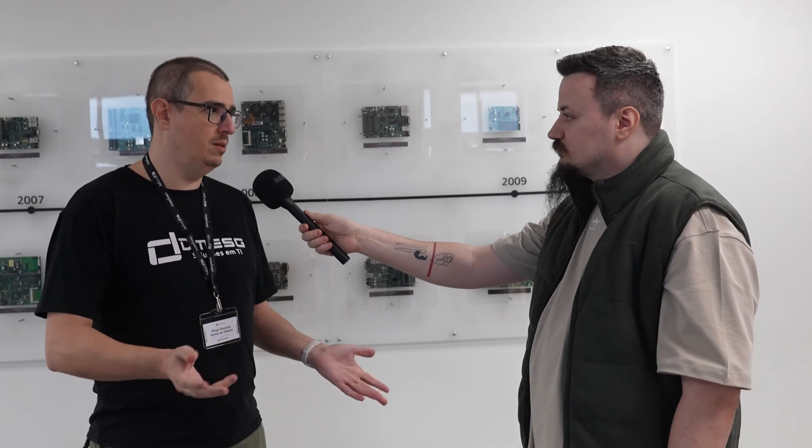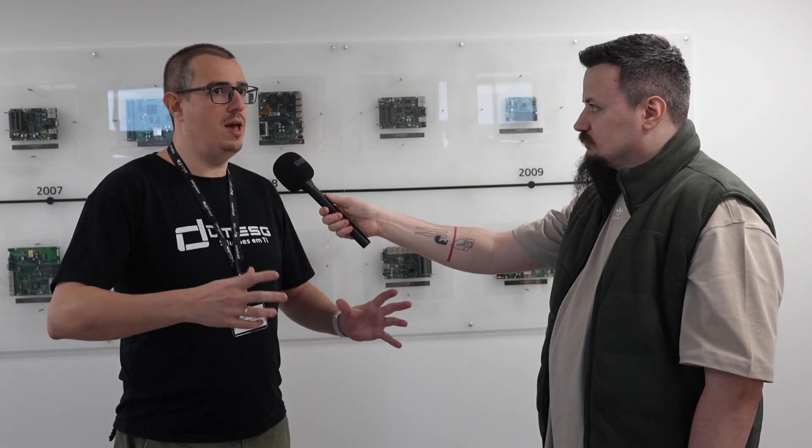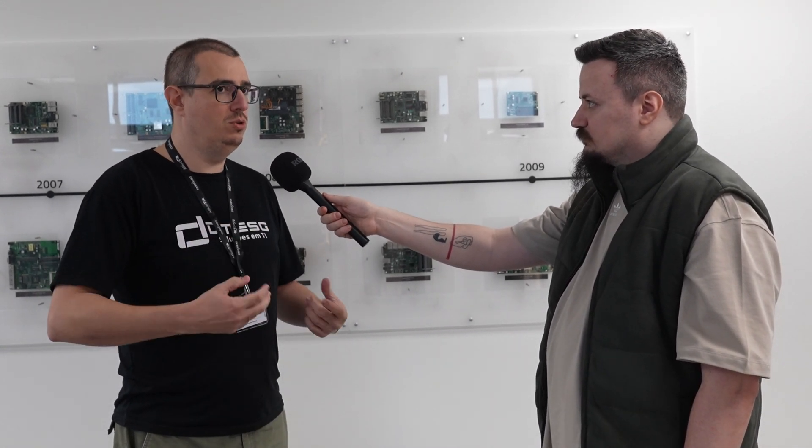Why MikroTik? There are many reasons. I really like that you only have to learn a single operating system and use it on switches, access points, routers, and all kinds of network equipment. The hardware is really good — we don't see MikroTik devices just hanging without any reason. You can operate them under direct sunlight. You guys are really doing a great job.